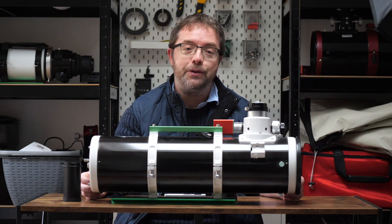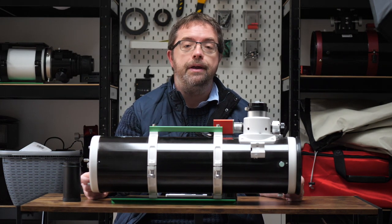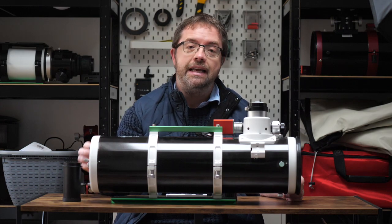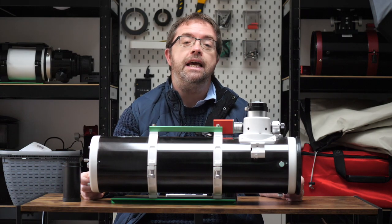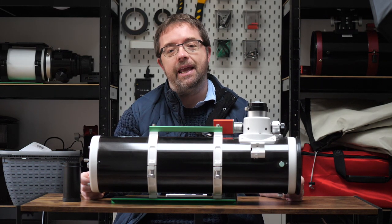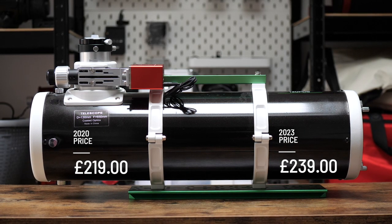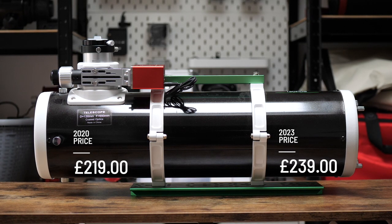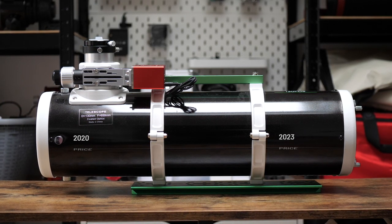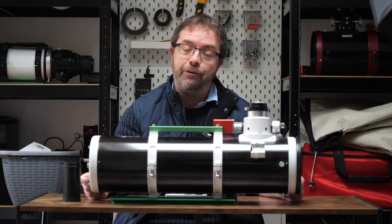Let me share with you what I do like about this scope. One of the main positives — which in some way can mitigate the additional costs I mentioned — is the cost of the scope itself. This wee beauty is an absolute steal given the quality of the images it can produce. Although telescope costs have gone up across the board, especially since the pandemic, the 130 PDS hasn't increased that much in price. I got this scope for just £219 brand new in 2020, and it's now retailing for around £239 here in the UK — not a huge jump relative to other telescopes. The low cost makes the additional accessory purchases a bit easier to swallow.